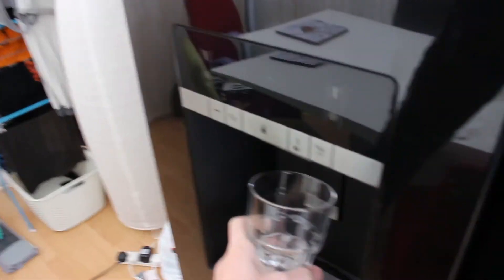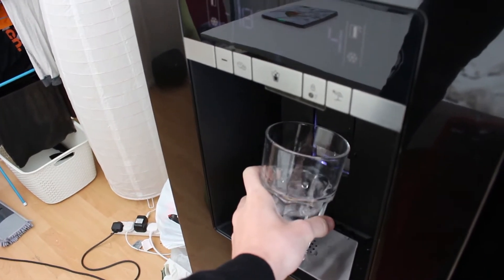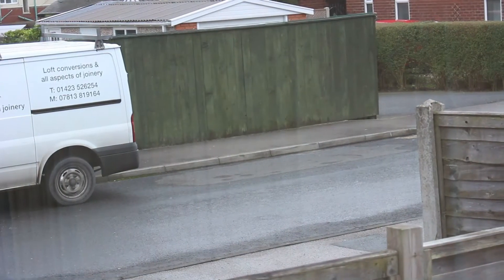We got a new fridge and it's massive, so we're finally one of those households that have a fridge which gives you ice, but it misses the cup every time. That was pretty good though. I think in about 10 minutes I'll go out onto the street, just not now.